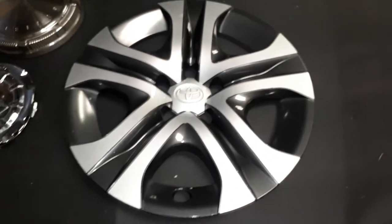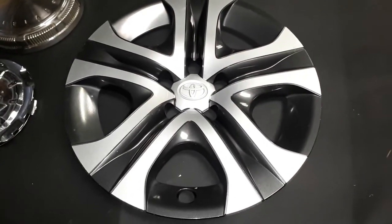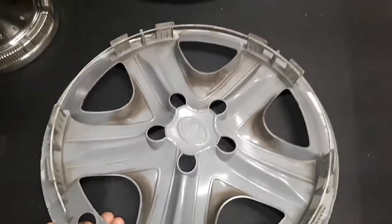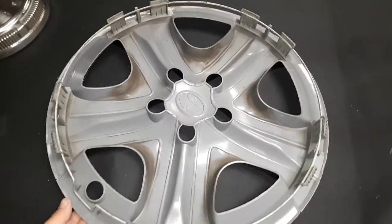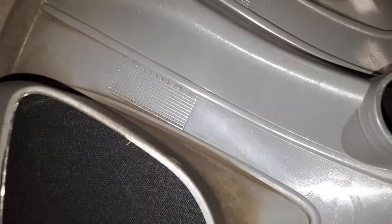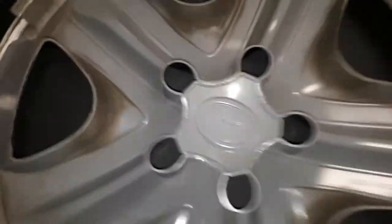Next is a pretty good find here — this was off of a fairly new Toyota RAV4. It's a 17-inch, in good shape, no scratches, all the clips are still there and in good shape, none are bent. Says Toyota on it at the back, 2017 by the looks of it.